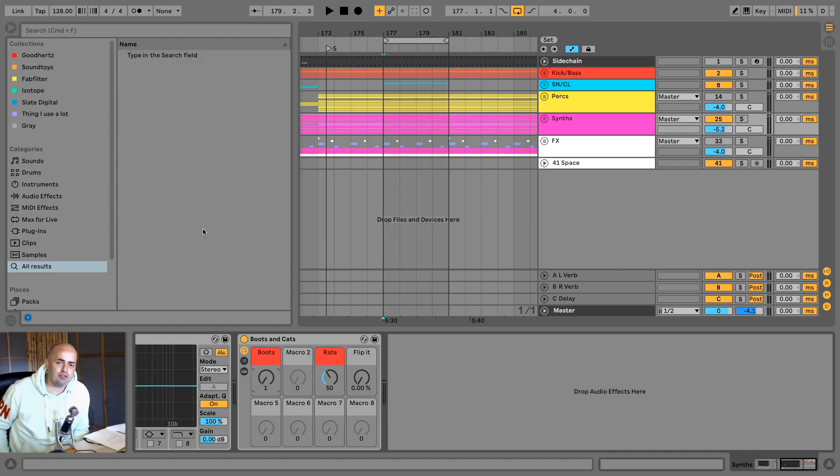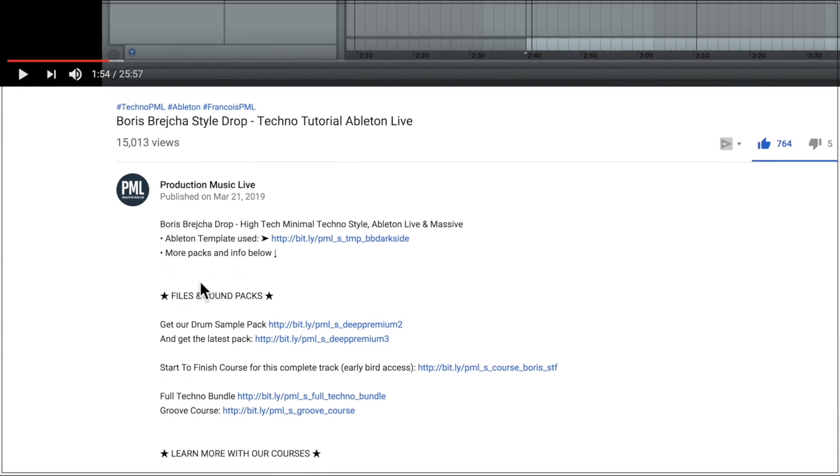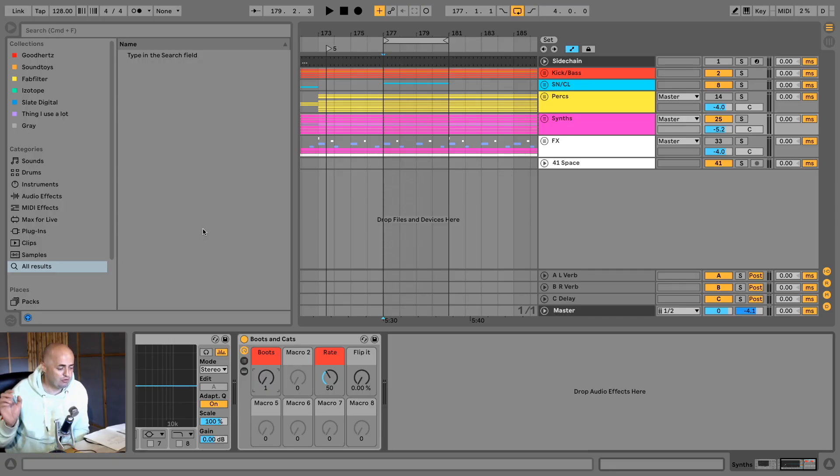Hello everybody, welcome to Production Music Live. My name is Guido, I'm from Cat & Beats and today I have a fun little device to share with you. You can download it in the description below. I'm working with a Production Music Live file called Panorama Bar, which you can also download in the description below. This device is free and it is awesome.